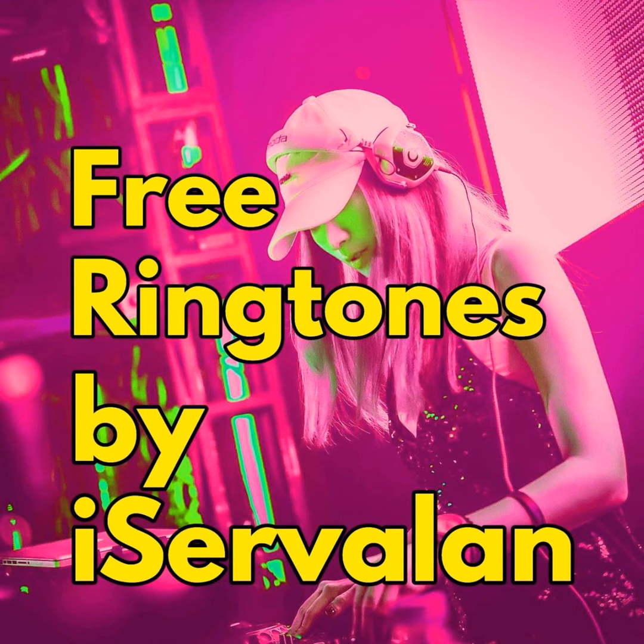Hello, my beautiful, beautiful musicians and ringtone fans and singtone fans.